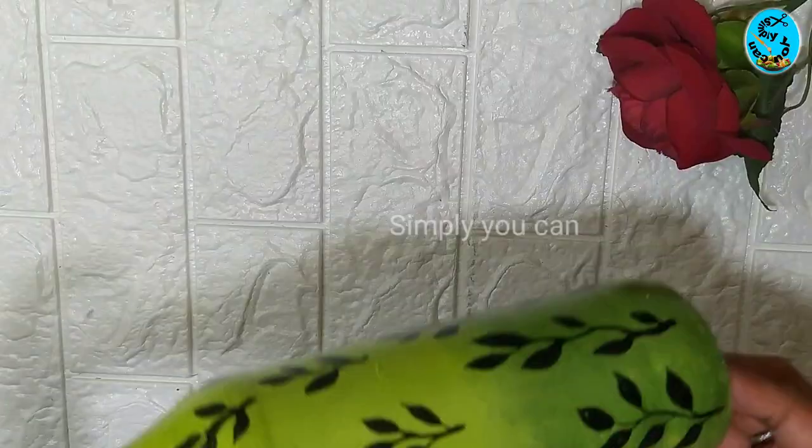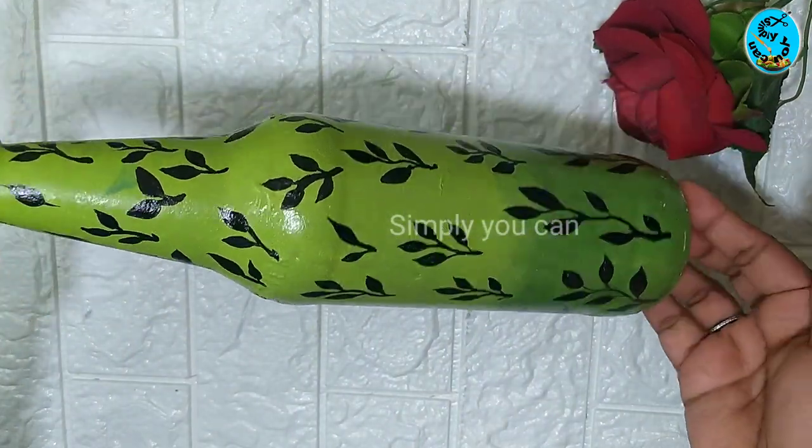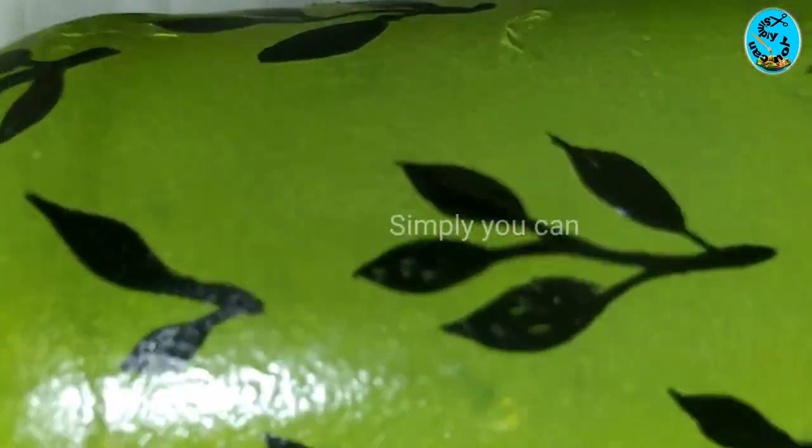Now, I'll take the bottle and apply it to dry. You can apply it to dry the bottle easily. I'll try a little more to dry it.